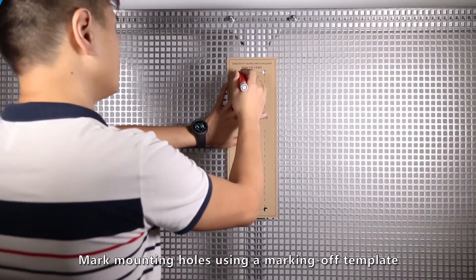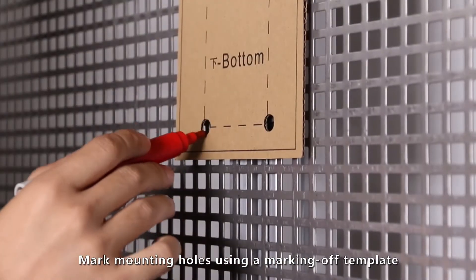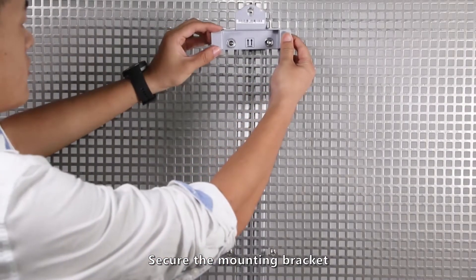Mark mounting holes using a marking-off template. Then secure the mounting bracket.